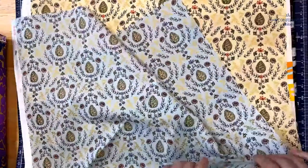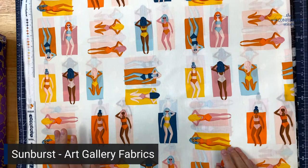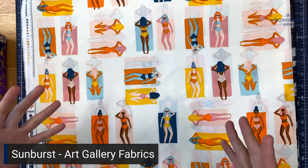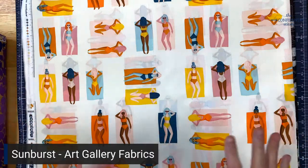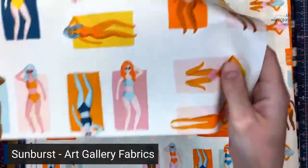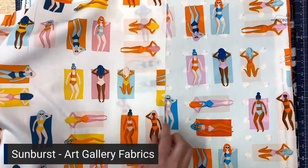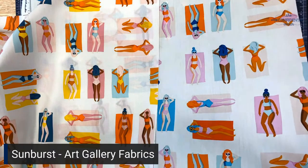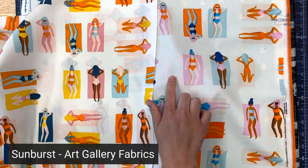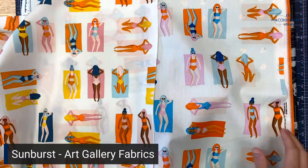Next up is a super fun collection called Sunburst — an Art Gallery Fabrics collection designed by their collective. It's very retro 1960s. It comes in two colorways that are really a subtle difference: Fun in the Sun in Warm and Fun in the Sun in Cool. The main difference is a warmer background versus a cooler one, with the yellow in the warm version being what really makes the difference. All these bathing beauties — what's not to love? So fun!